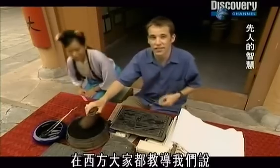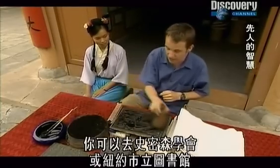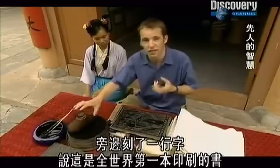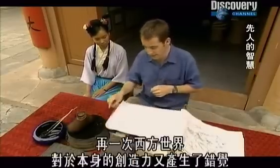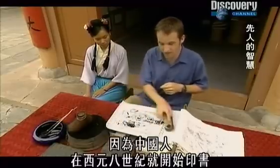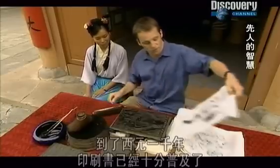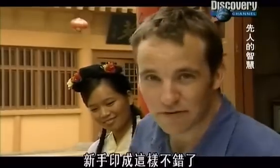In the West we're conventionally taught that printing was invented by Johann Gutenberg in the 15th century. You can go into the Smithsonian or the New York Public Library and look at a Gutenberg Bible — there's an inscription telling you this is the world's first printed book. Well, that's half true, but true only of the West. The Chinese were printing books by the 8th century, and by 1000 AD printed books were widely available, beating Gutenberg by about 700 years.